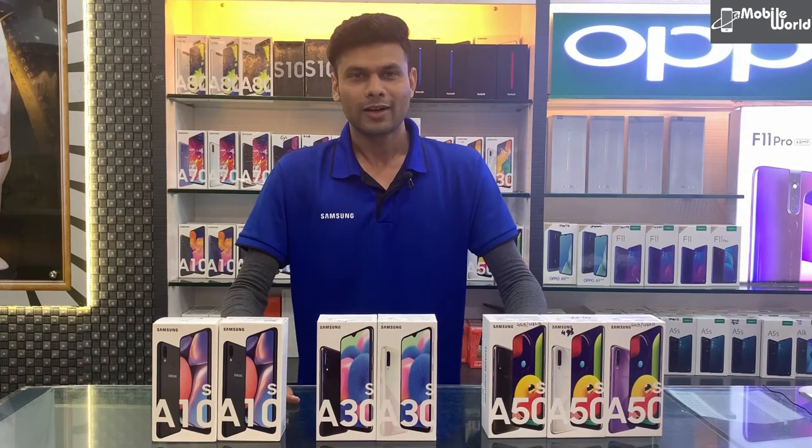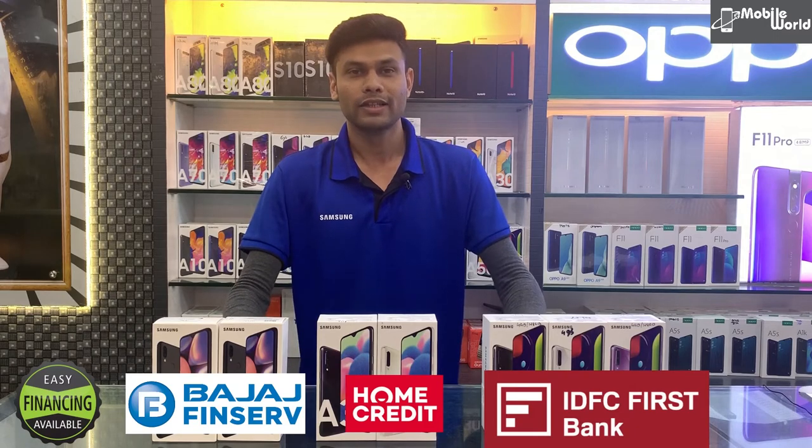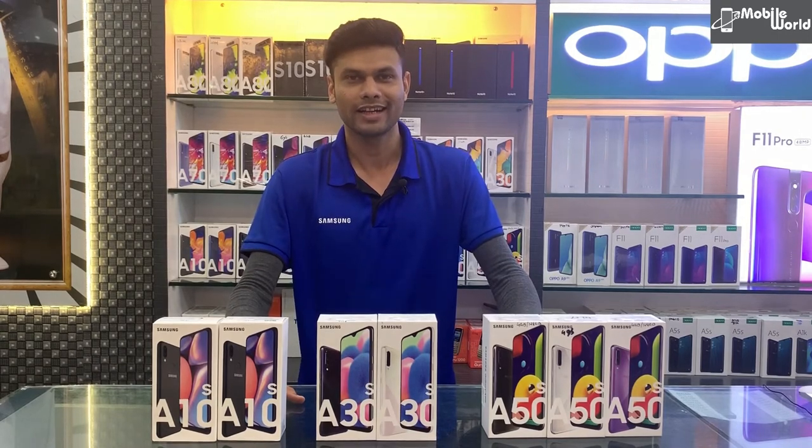एक और बात — Galaxy A30s और A50s आप finance में zero down payment पर भी ले सकते हैं। Galaxy A50s latest launch है और 0DP पर available है, जो एक बेहतर तरीका है Samsung का नया phone खरीदने का।